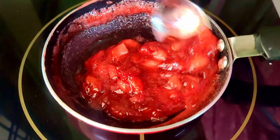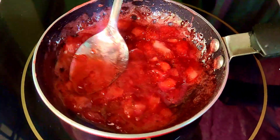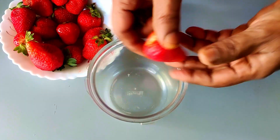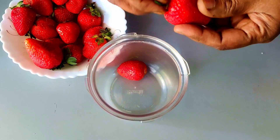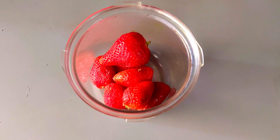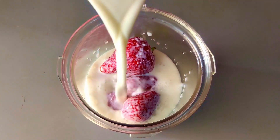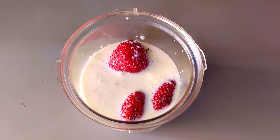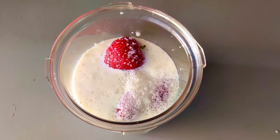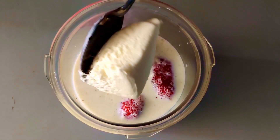We are ready to put strawberries in a mix jar. I am going to add 300 ml of milk, 2 tablespoons of salt, and 3 scoops of ice cream.